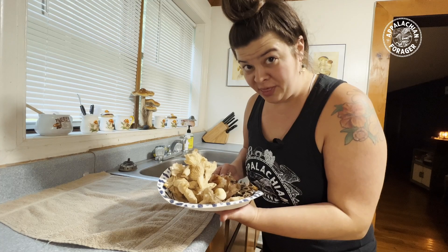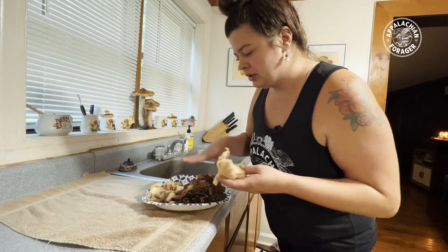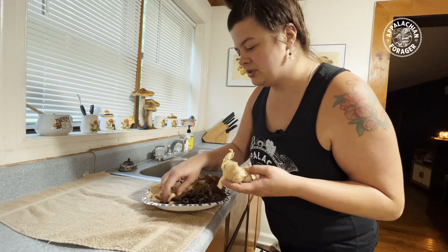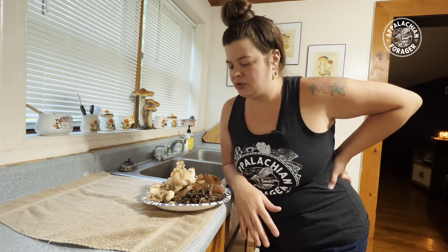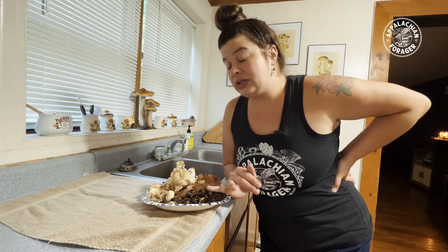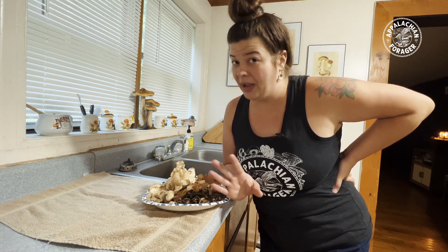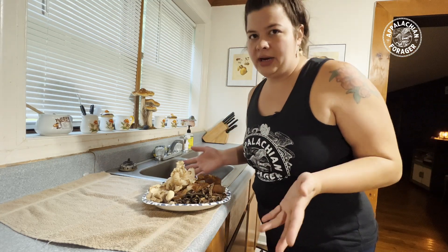We're back home with the bounty. I've laid out on a paper plate some of the oysters, the wood ear, the black trumpets, and the reishi we got. A lot of times when you come home from a day of mushroom hunting you aren't always going to feel like preparing these fresh after you've been out all day sweating and pulling ticks off yourself. So I'm going to show you a couple of ways to preserve these, and then in a few days I'm going to show you a dish to make out of them. First, you've got to know how to clean your mushrooms.